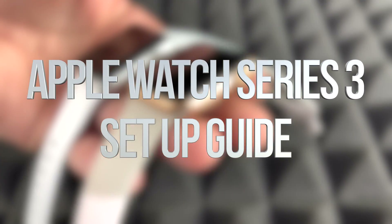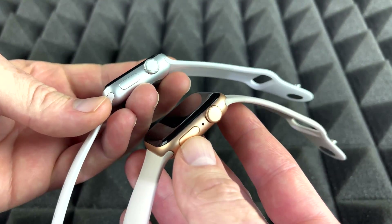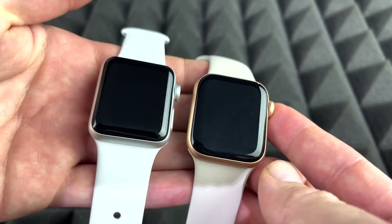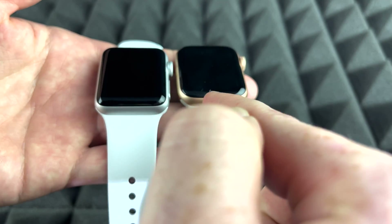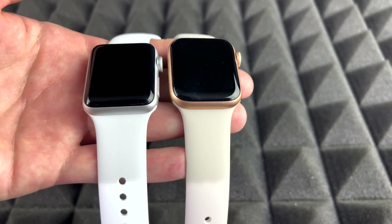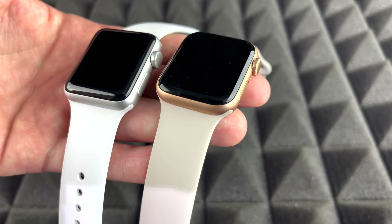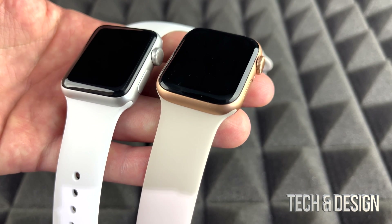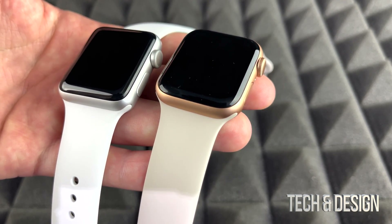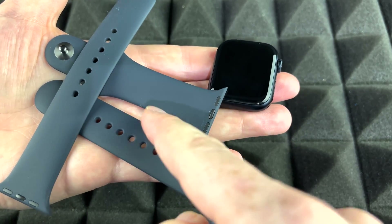This is a setup video for all Apple Watches — it doesn't matter which series you have, the instructions are the same. The color doesn't matter either; the software is the same. A Series 7 may have a few more software features than a Series 3, but the setup process is identical. Let's get started.